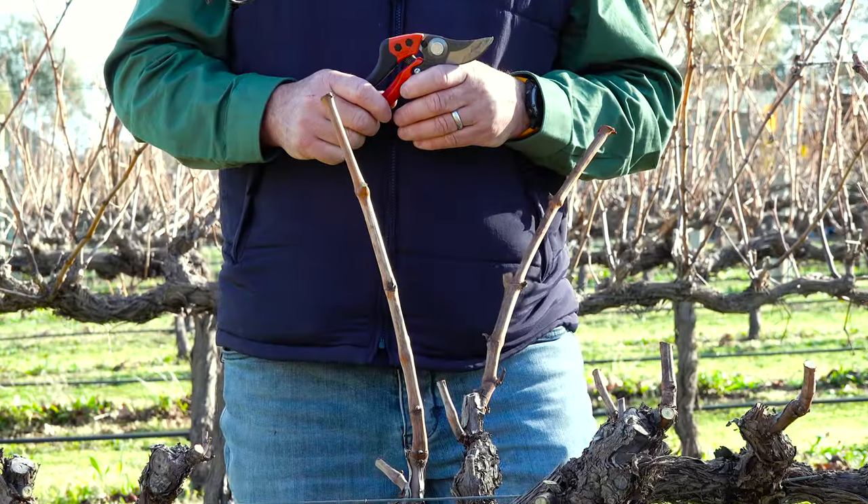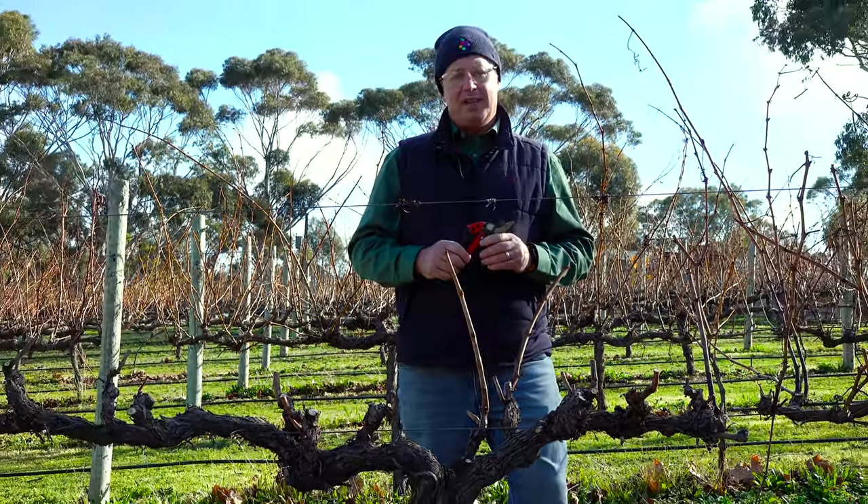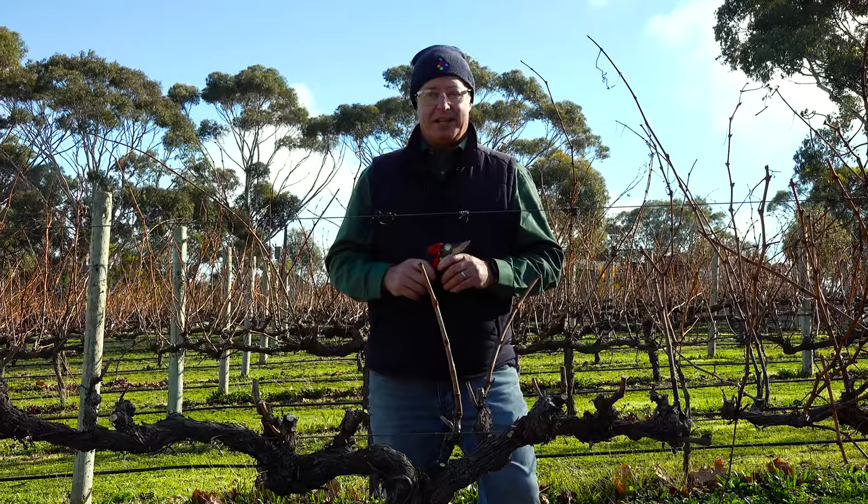Hi, I'm Tony Hoare of VidiSense. Today I'm talking to you about the finger and thumb pruning technique as part of my five minute pruning expert series.